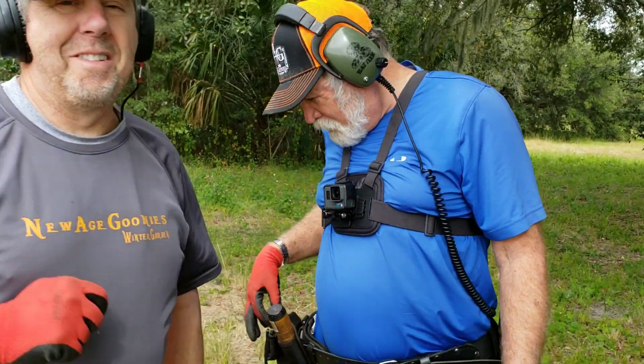Minelab CTX 3030 and he got himself a badge. That's in trash and iron, and that little thing there — pulled out a ton of iron before I found this, but I heard it just barely.